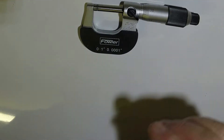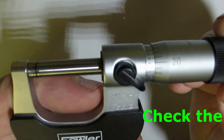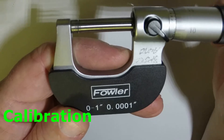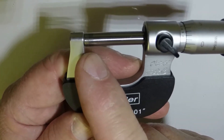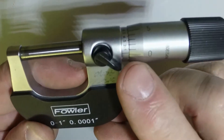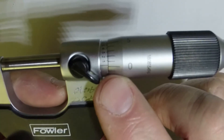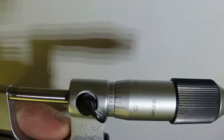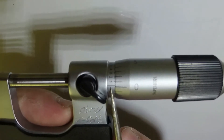Before you start using your micrometer you always want to make sure that you calibrate it. To calibrate the micrometer it's pretty simple — all you have to do is twist the thimble all the way in until the thimble and the anvil meet, and your reading should be zero. The zero line should line up with the main line.